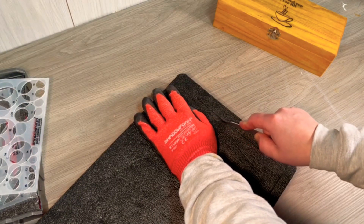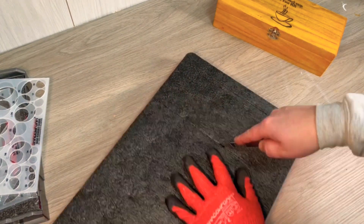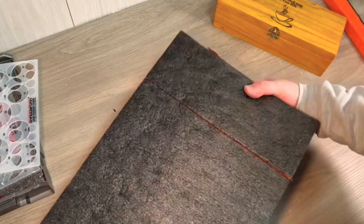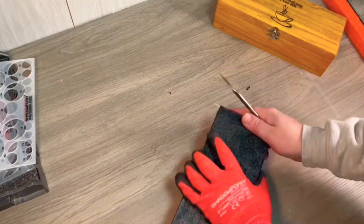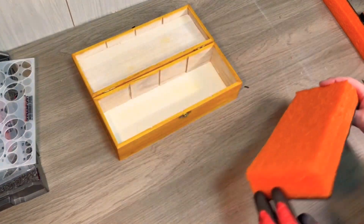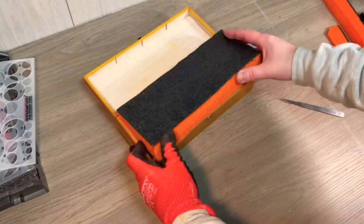Then once I've got the shape I need I start to make deeper and deeper cuts so I can cut all the way through the foam. I just need to refine the size to make sure it fits inside the box, taking a little off at a time to make sure I don't make it too small.